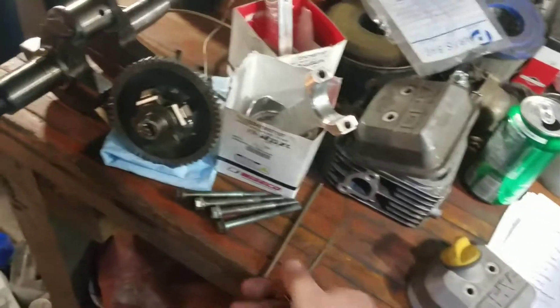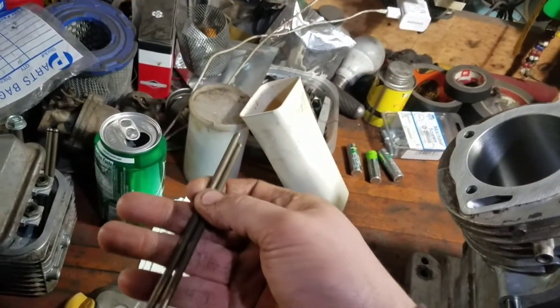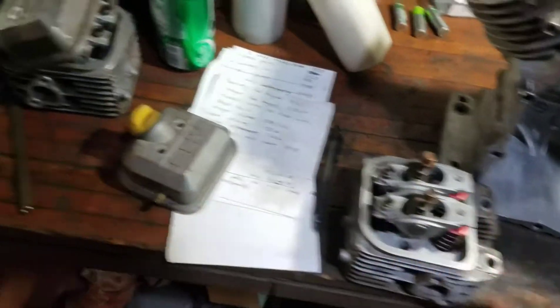Because I had two parts engines, I had two sets of push rods. I grabbed the steel push rods from the other engine to add to this one so I don't have to have the aluminum on the exhaust side. That's all straightened out.